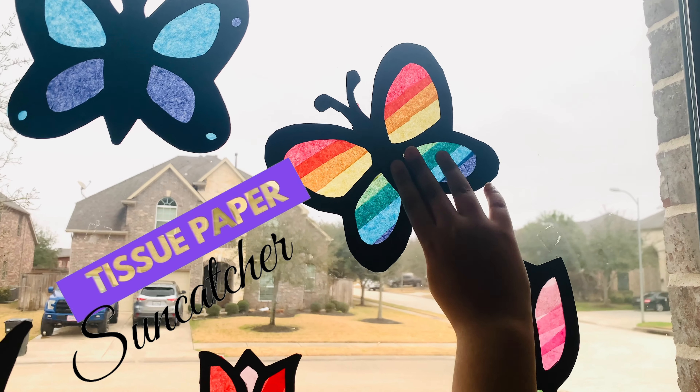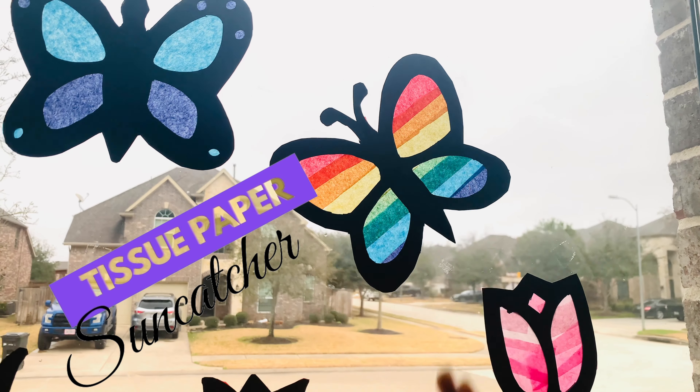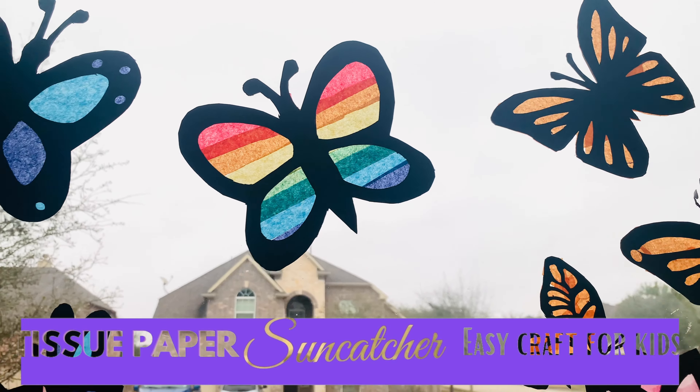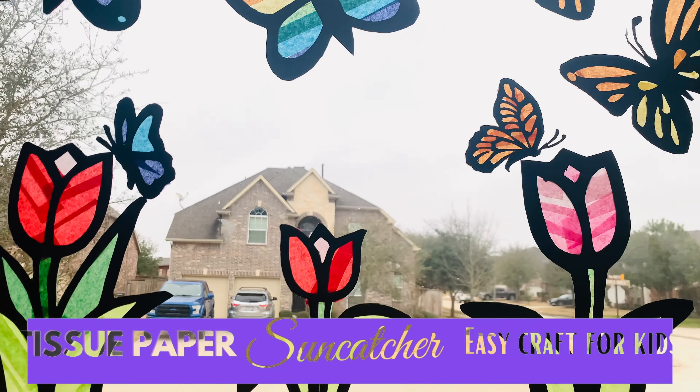Tissue Paper Suncatchers are a simple and fun craft for kids. Today we are making a beautiful and creative suncatcher to decorate your window.